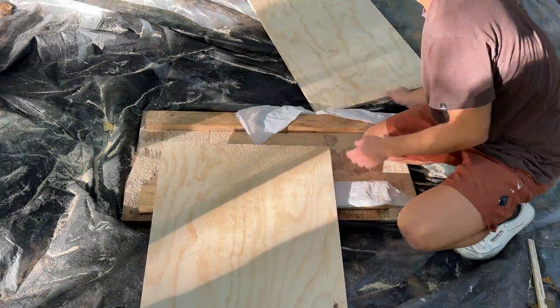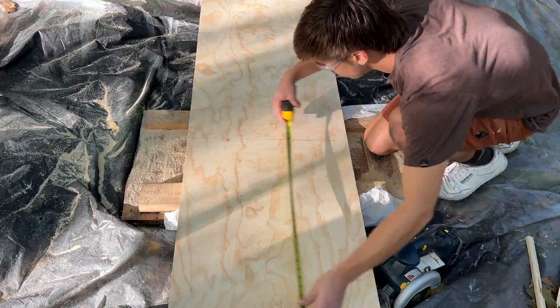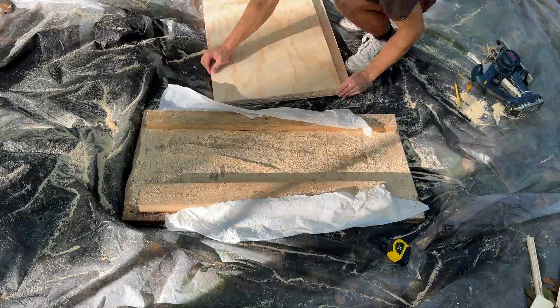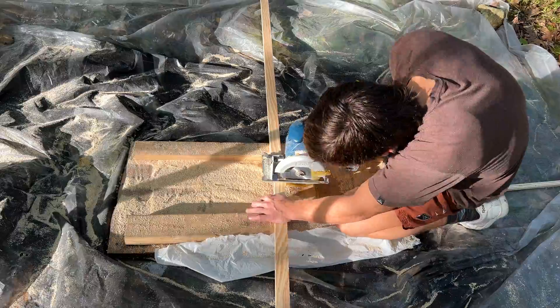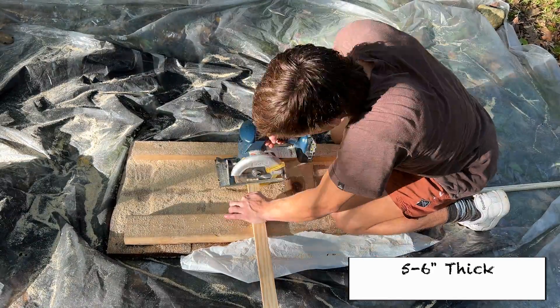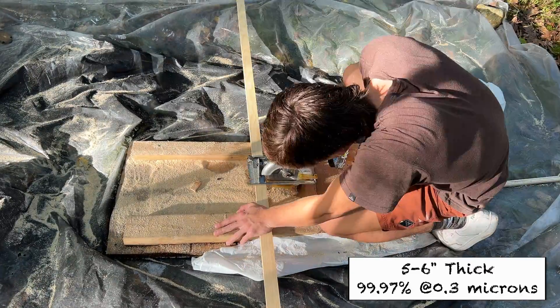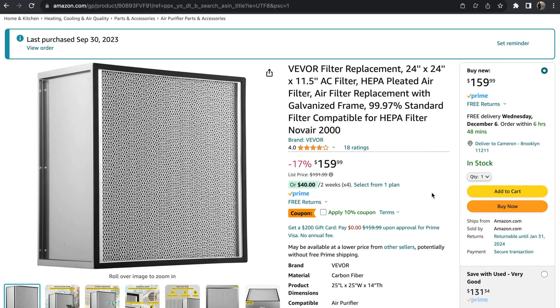In order for the flow hood to operate correctly, you need to ensure that the HEPA filter and fan are compatible. We need the air coming out of the filter to be moving at 100 ft per minute in order to achieve laminar flow, and making this happen requires a bit of due diligence. The HEPA filter is the first thing you'll want to purchase. I'd recommend choosing one that is 5-6 inches thick and has a filtration efficiency of at least 99.97% down to 0.3 microns. You'll likely come across filters that are 11 inches thick, and while these can work, they're designed to scrub the air in industrial settings and aren't as good at producing laminar flow in these kinds of flow hoods.